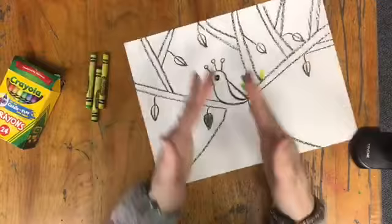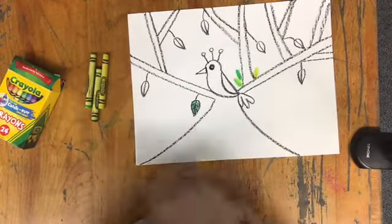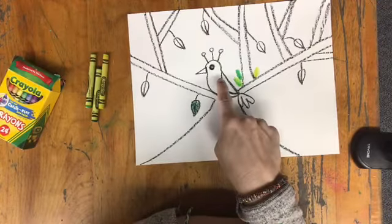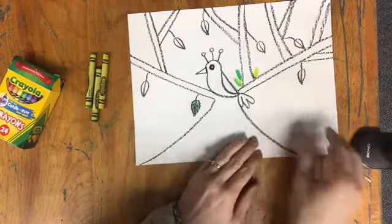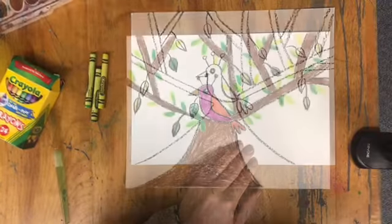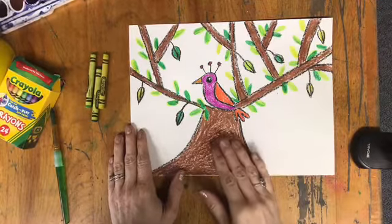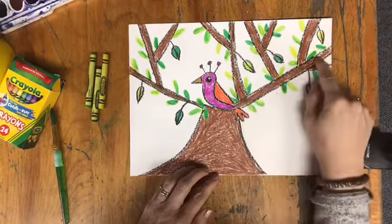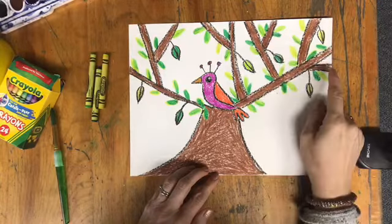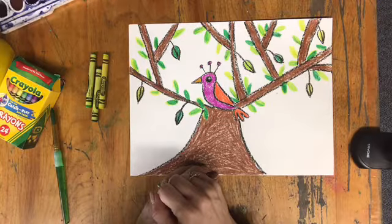Once I have all my green done, I can move on to adding color to my trunk and to my bird. I'm going to use brown for my trunk and multiple bright colors for the bird. Here is the artwork with all the crayon color completed — I've filled in my tree brown, I have my leaves in different shades of green, and my bird is brightly colored to stand out. Now I can start using my watercolors.